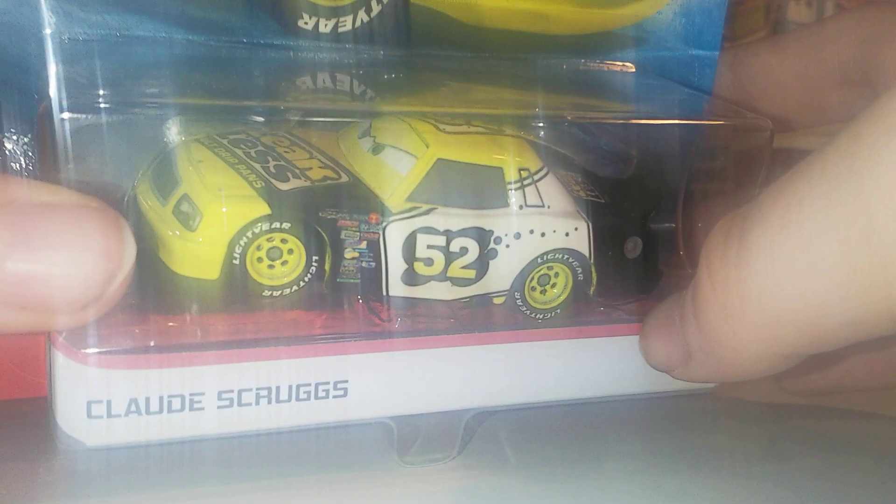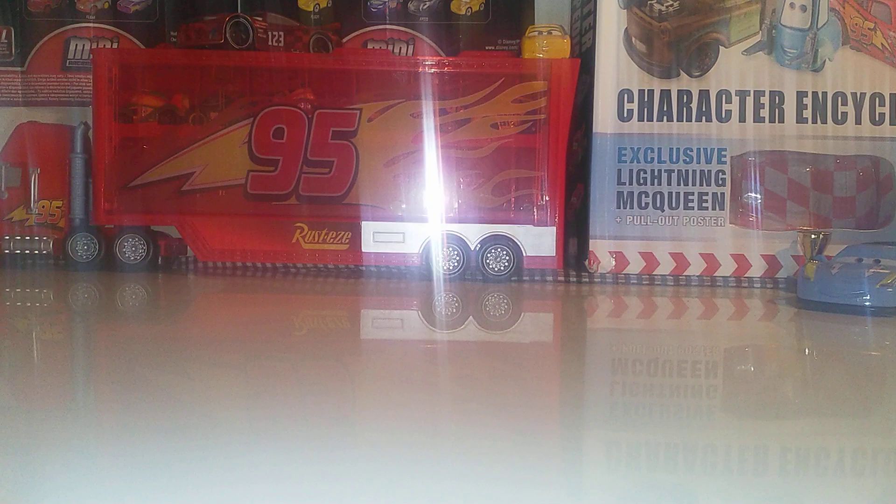Today we'll be doing a comparison between Thailand versus Thailand versus China, which this series was originally started by Piston Cup Productions. I won't be opening this one up because I do not have a second one. Maybe I'll do a second review in the future, but that's very unlikely. Today I'll be doing a review on Clark Scruggs.